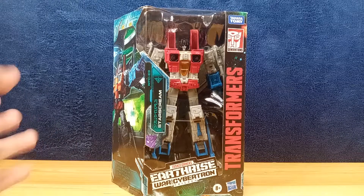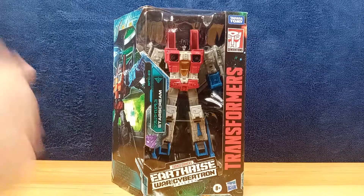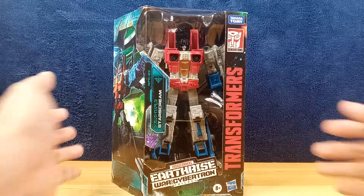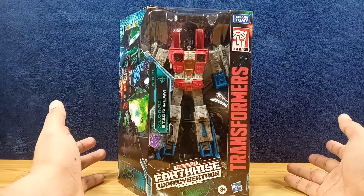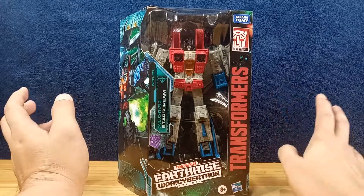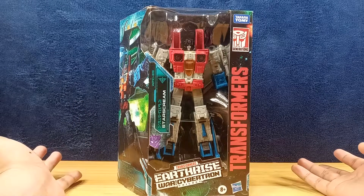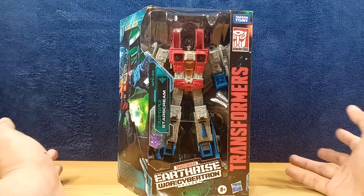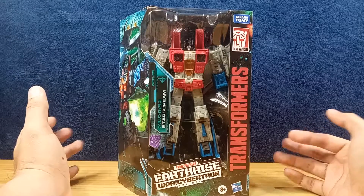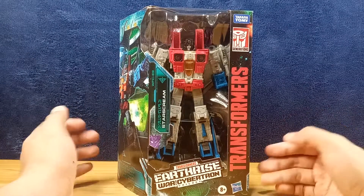I wanted to take a look at it and the best way to do that was to buy the most widely available copy, which is the Deluxe class Starscream. I put off buying this for quite a while — I was thinking maybe I should just let it pass — but I found a reasonable copy at a reasonable price during the 12.12 sale from one of the shopping apps here. So yeah, I got Starscream and this is the figure we'll be taking a look at today.